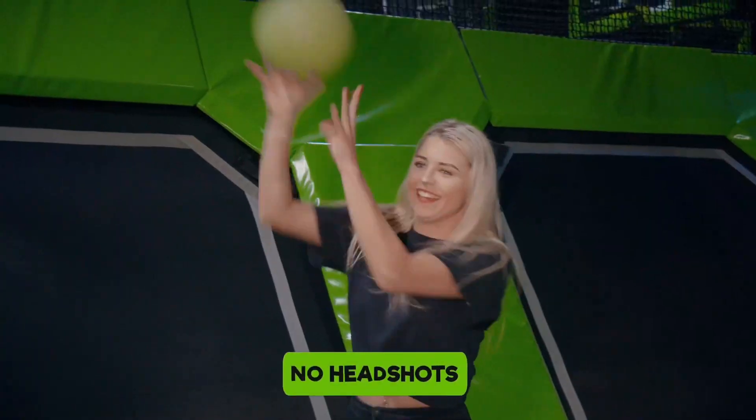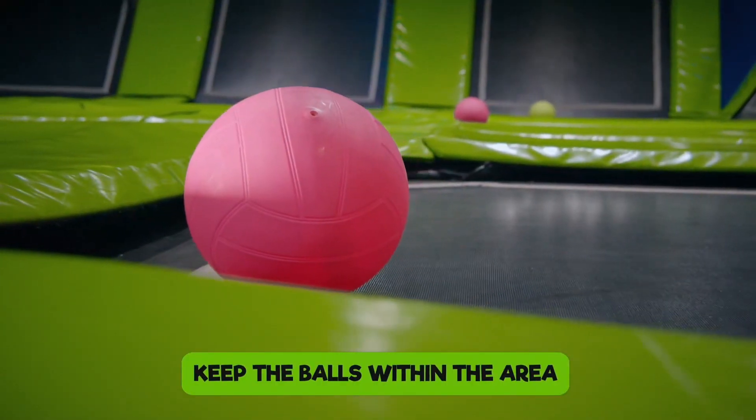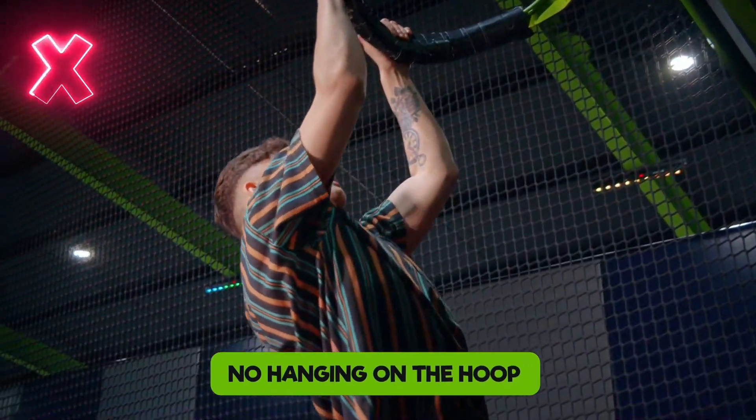In the dodgeball arena, there are no headshots. Don't kick the balls and keep the balls within the area. For the basketball slam dunk zone, there's no hanging on the hoops, and always keep the balls within the area.